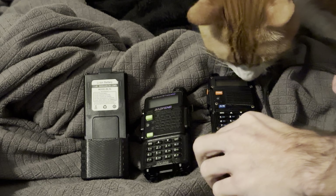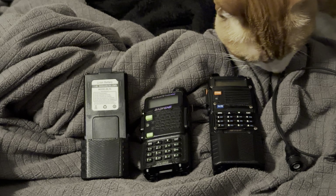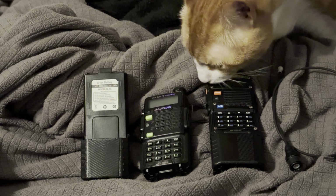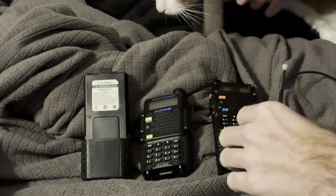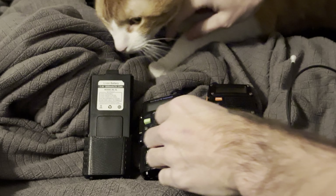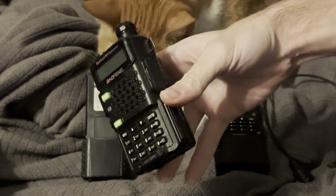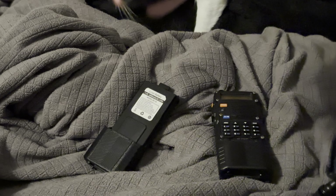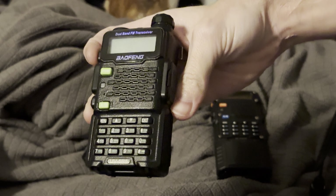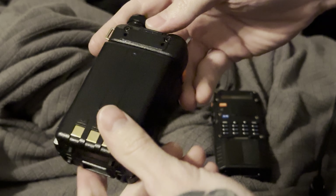Alright, let's talk cheap radios real quick. Sorry about the cat — I tried to move him a few times and he would not go away, so we're just going to do this. Let's start with your basic Baofeng. This is the Baofeng UV-5R. You can get these on the internet for very, very cheap. Just make sure it's authentic — spend the money on Amazon or buy direct from BTEC.